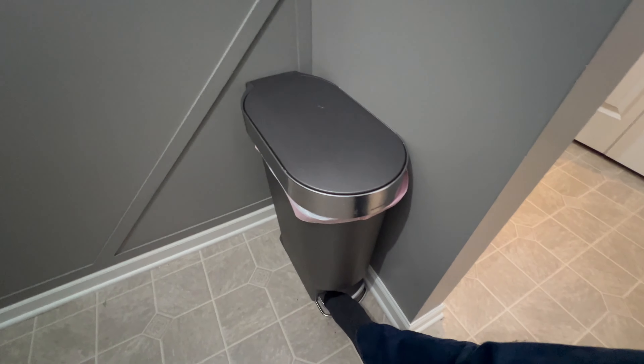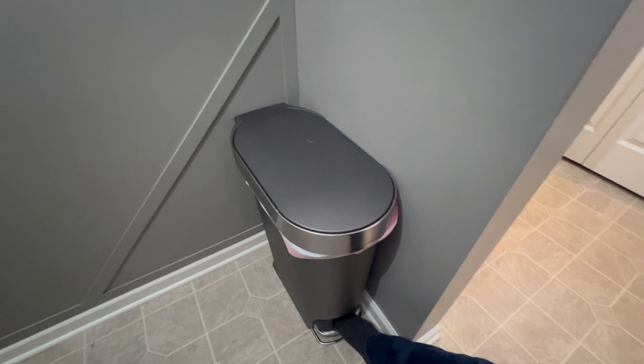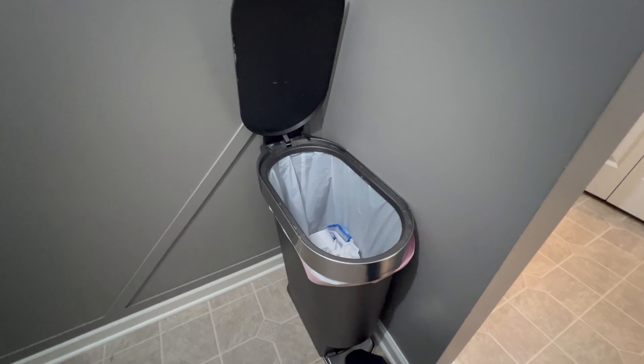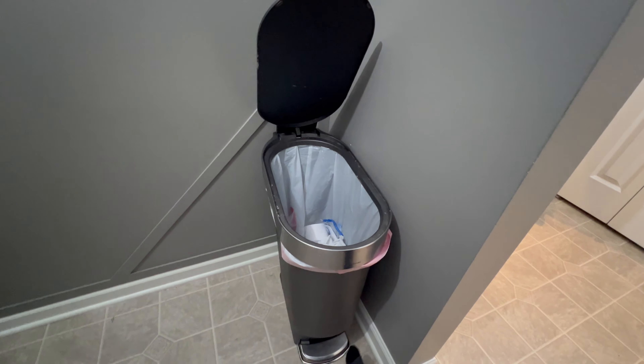It has pretty standard features for most trash cans nowadays — you don't want to touch it, so there's a foot pedal that's really effective, and the lid kind of slowly comes down, which is nice.